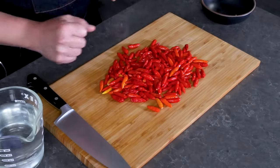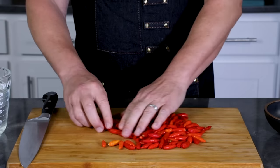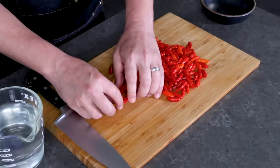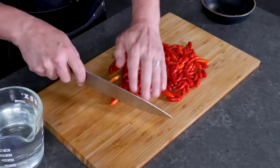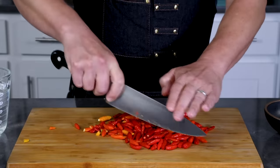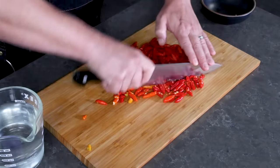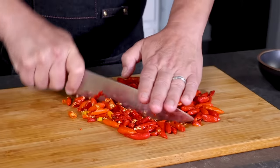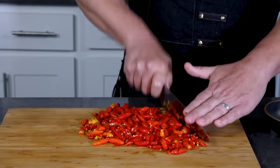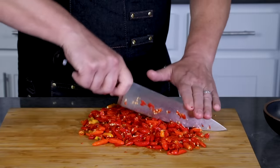We can process the peppers in a food processor to break it all down, or you can just give it a good rough chop. We just want to make sure it all fits into the jar we're using. You can probably even do these whole, because they're so small, but you want to make sure the brine can get in there. Go ahead and give everything a nice chop. You don't have to remove the seeds, because we're going to be straining this later. Also, use gloves if the chili peppers bother your skin.